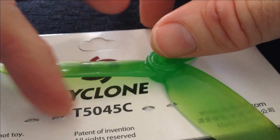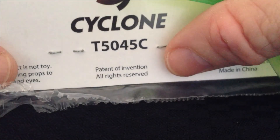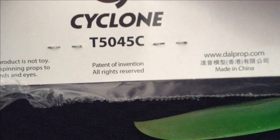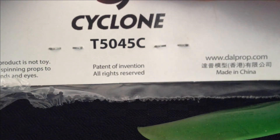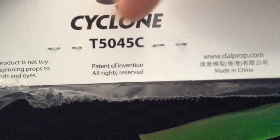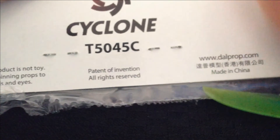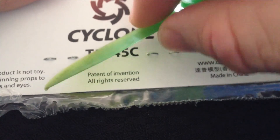So what do the T and C mean? That's just branding — just branding and generation. Don't worry about those fancy letters. All you care about is the first two numbers and the last two numbers. So these props are 50-millimetre-length props with a 45-degree angle. Simple.